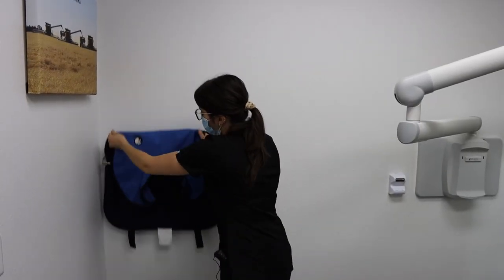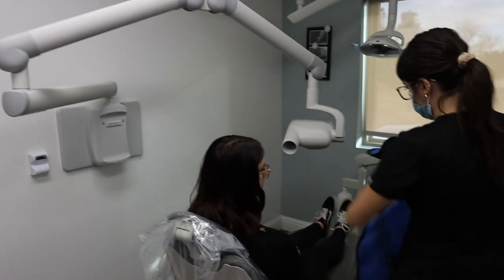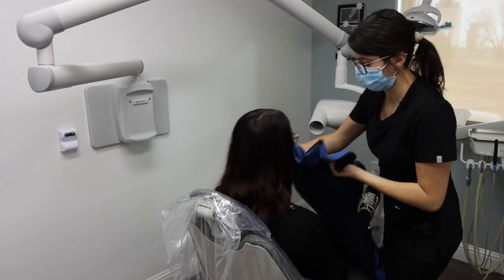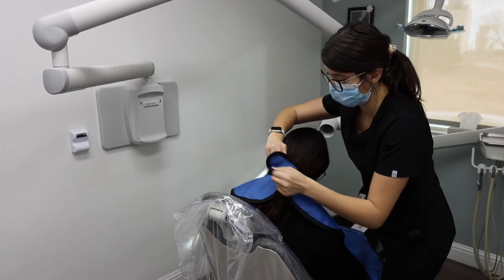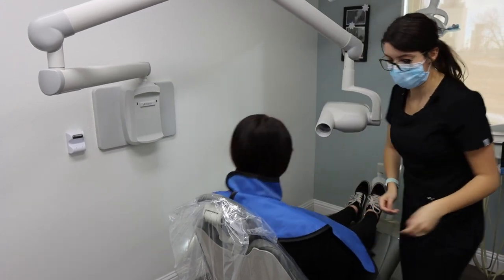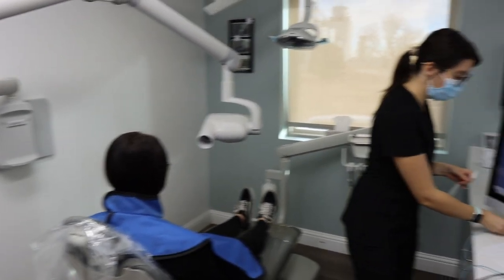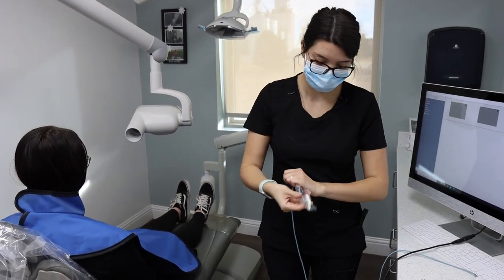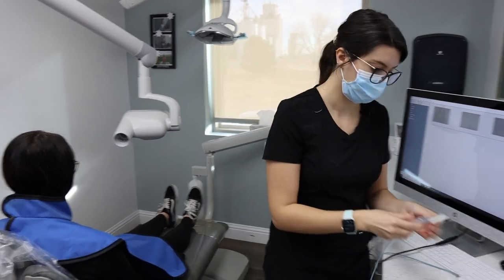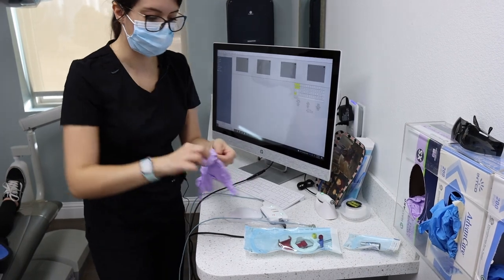You're going to place the poncho on the patient, ensuring to cover the neck and thyroid. You're then going to place a barrier on the sensor, and at this point you will put gloves on.